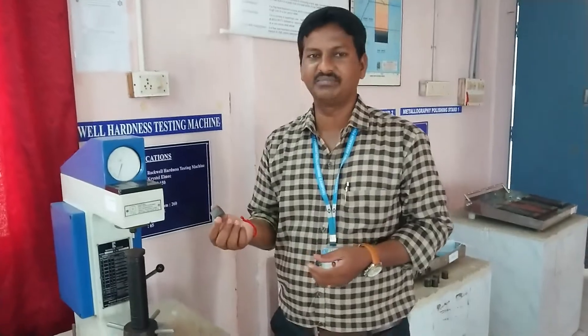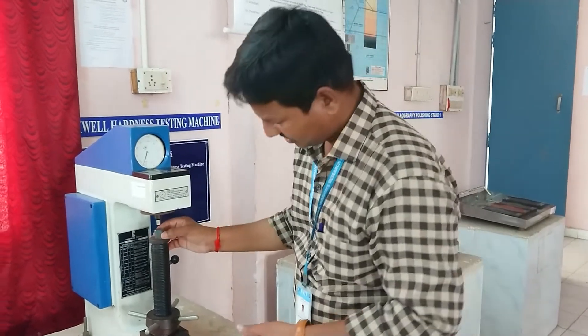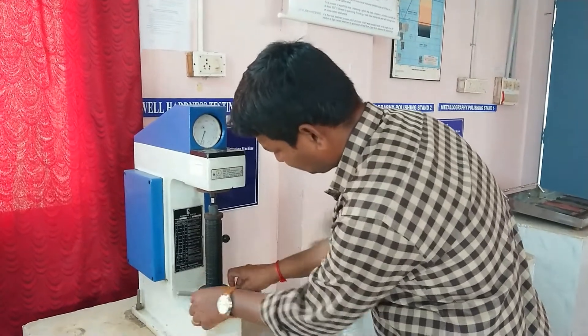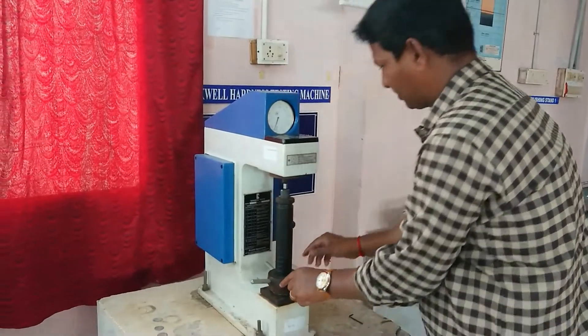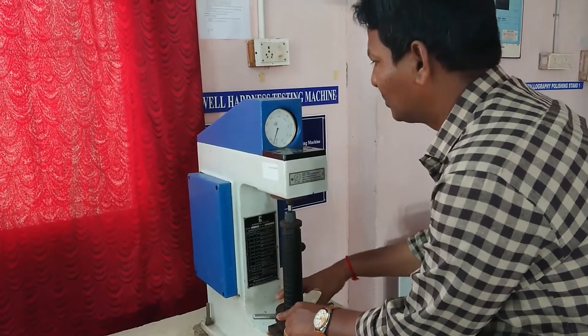This is after the heat treatment process. Now again you have to measure the hardness number — what is the hardness value now. Apply the preload again. Before applying the load, check that the machine is unloaded. Once it is unloaded, you can give the preload.